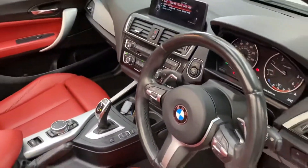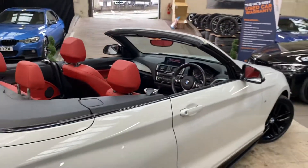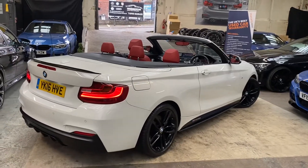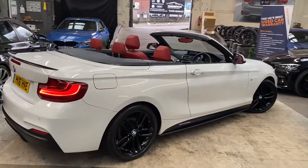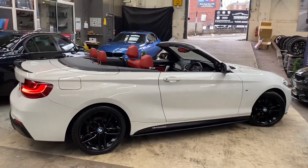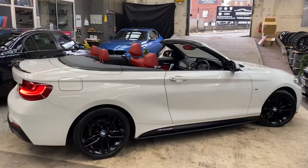So there is a look around at this superb 220d M Sport Convertible, and now you can see with the roof down it is even more striking to look at. As always, if you'd like more information on the vehicle, simply click on the link in the description. From all of us here at Your Next Car, thank you very much — we look forward to seeing you soon. Take care, bye bye!